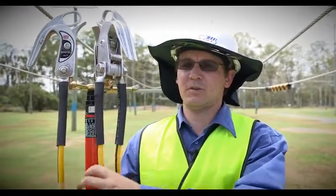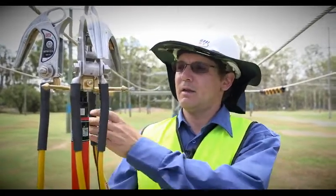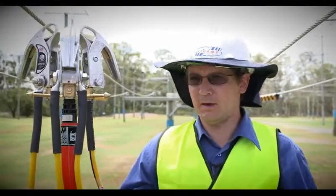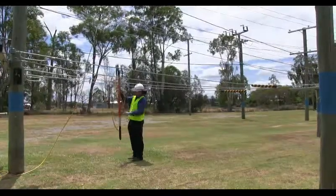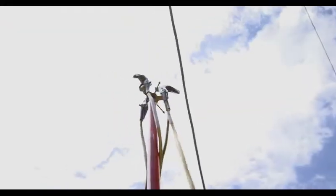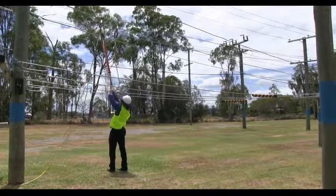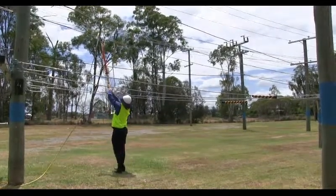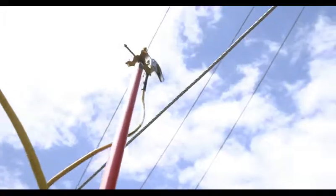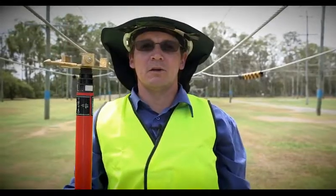Firstly, we use the clamp with the two cables — this will reduce the weight. We then apply the clamps with the single leads on them to the outer phases, and then that will be done. So firstly, I'll apply this clamp with the two leads, like so. Secondly, we apply the outer phases. That is now Earth.